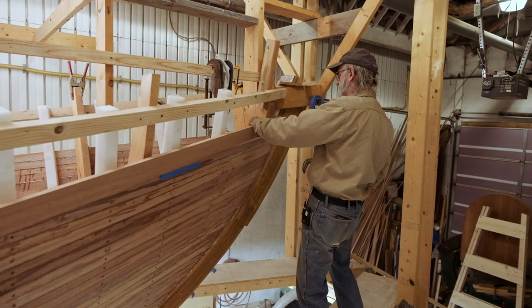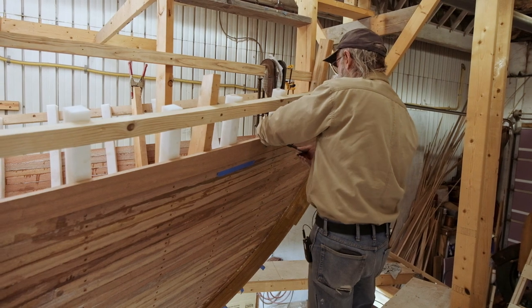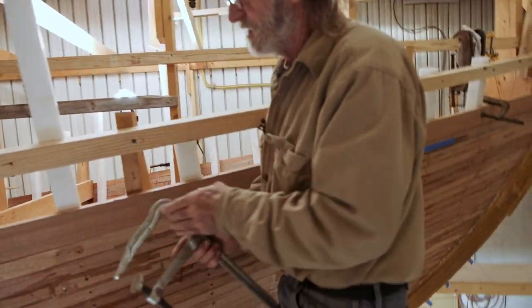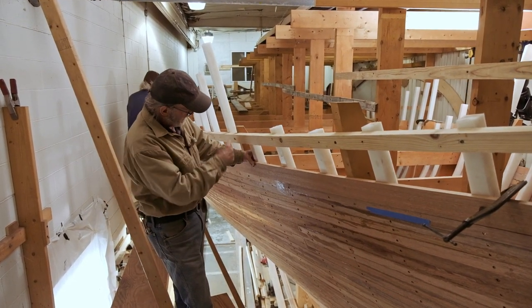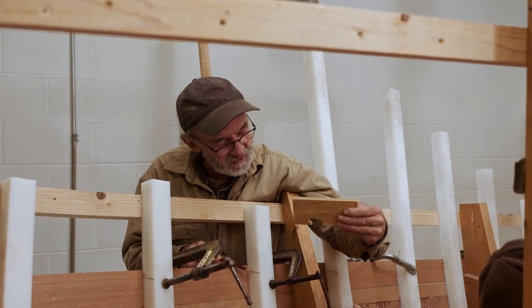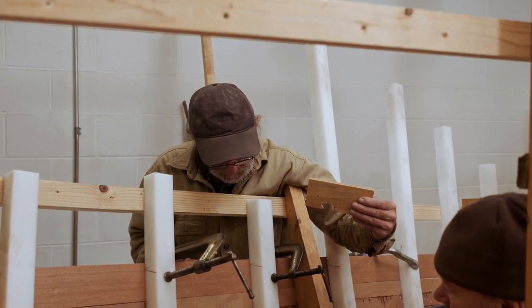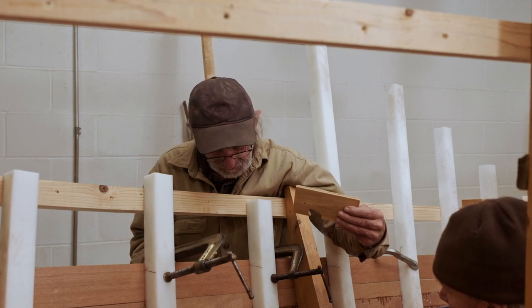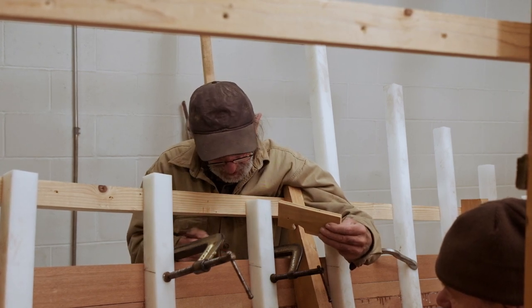Now the whole idea is to get the shear plank temporarily clamped up into position — we haven't glued it on, just using a couple of clamps. The goal is to transfer the mark we made on the frame heads onto the outside of the plank. These marks made with the deck timber pattern and the little block are perfectly accurate, and we need to transfer them at the same angle onto the outside of the plank so we can cut it to exactly the right shape. We have two different methods to do that.